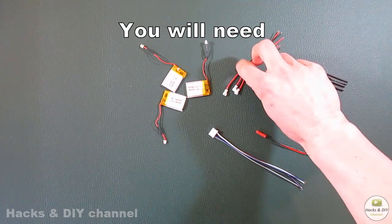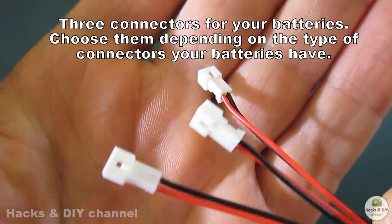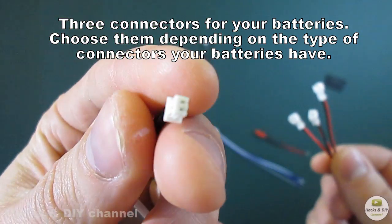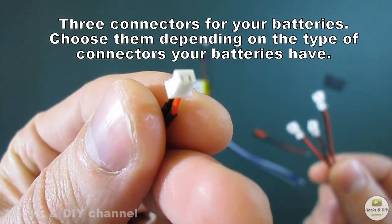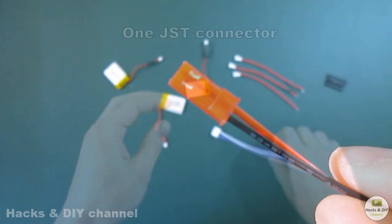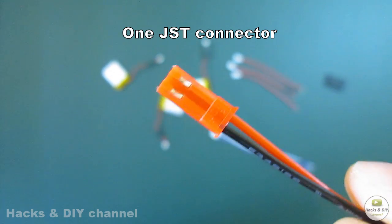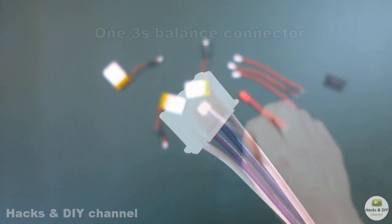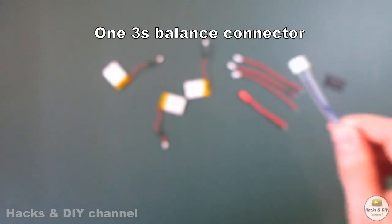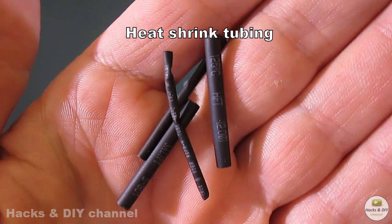You will need: three connectors for your batteries — choose them depending on the type of connectors your batteries have — one JST connector, one 3S balance connector, and heat shrink tubing.